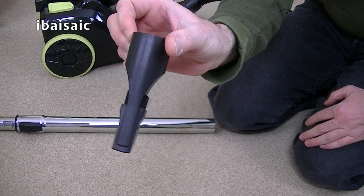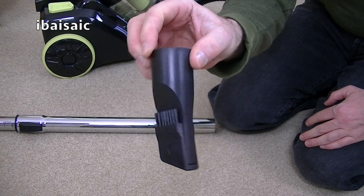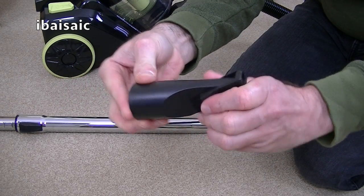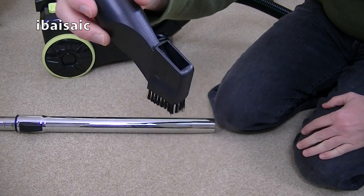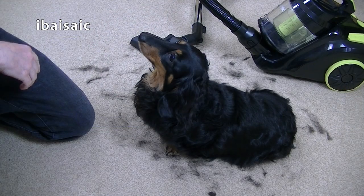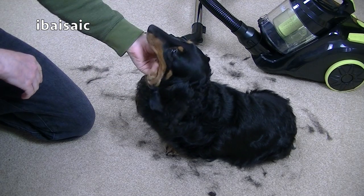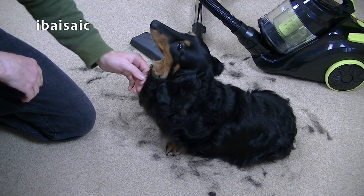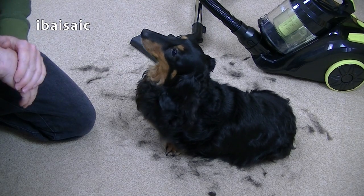The final cleaning tool supplied with this Goblin is a small two-in-one crevice and dusting tool. It's very short, so you're not going to get very far down the side of your sofa with it, but you can use it in your car, doing between your car seats. In its standard crevice tool mode, you can also flip out the little brush for doing very light dusting jobs. I'd like to introduce you to Daisy, who has provided me with some hair fresh from her back for the pet hair pickup demonstration.